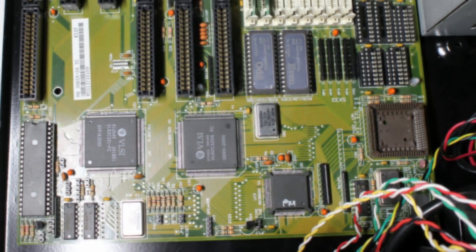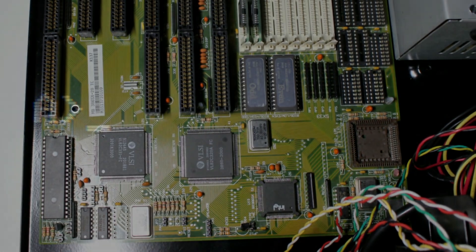Hey, welcome to a rather short video on my 386 machine. This one was unplanned and I had promised something else to you, but I thought it was interesting enough to show you.